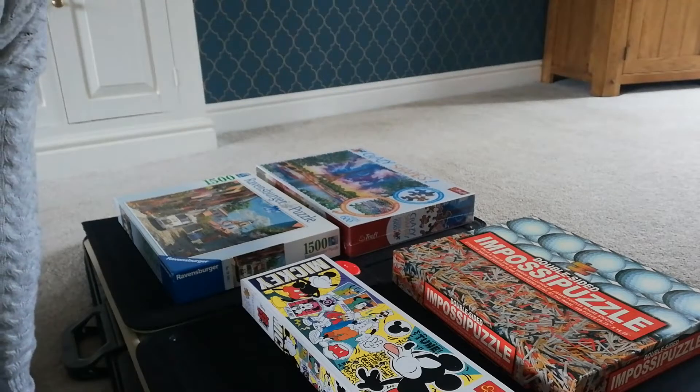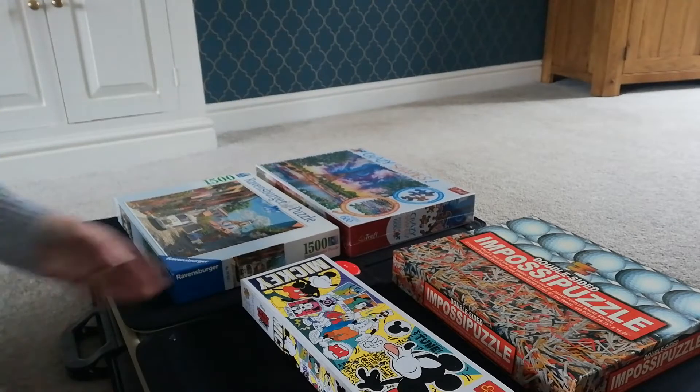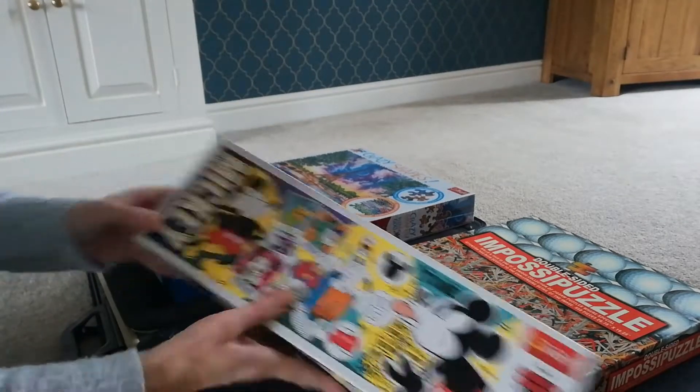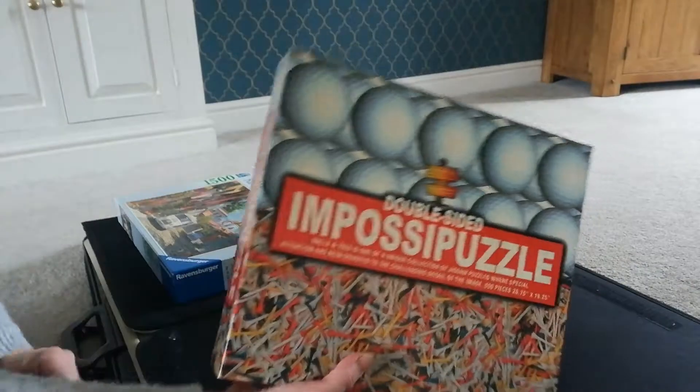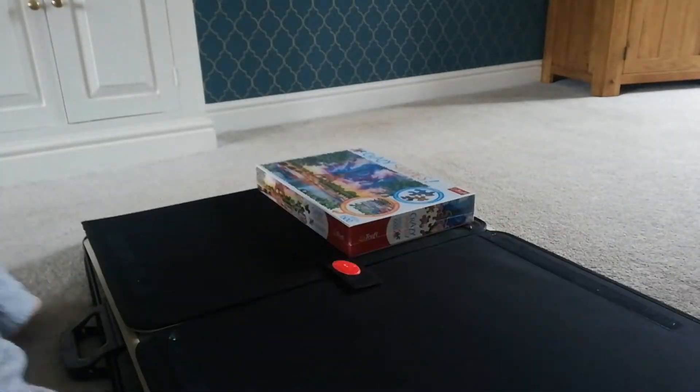Hi and welcome to the Joy of Jigsaws. I'm a massive jigsaw geek. I've constantly got different jigsaws on the go, always have a jigsaw on the go.